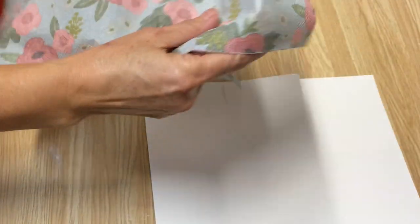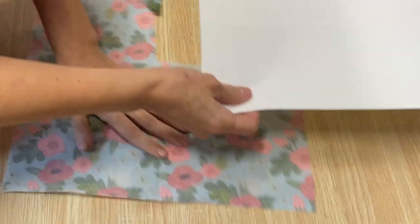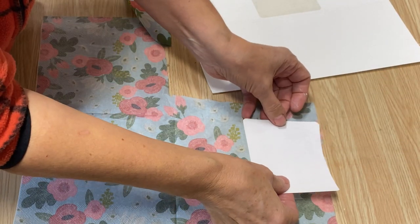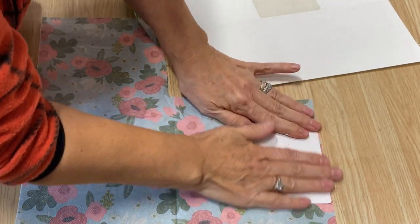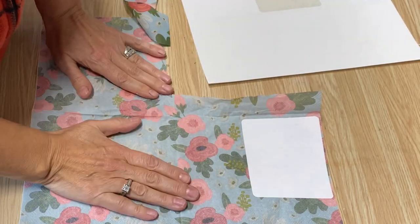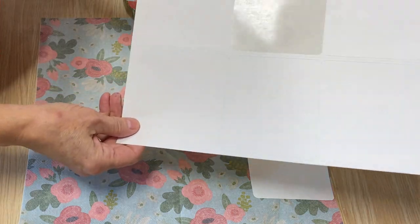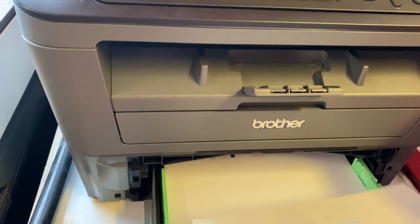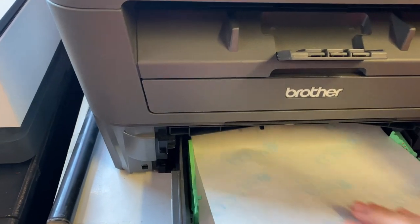What I like to do when I'm peeling off the labels — I don't like to waste them — so I have napkins and I'll just peel off the labels and stick them onto the napkin, then turn them into little gift tags. I'm going to go ahead and remove all the labels off this carrier sheet. Make sure when you're loading it into the printer, you're printing on the shiny side.